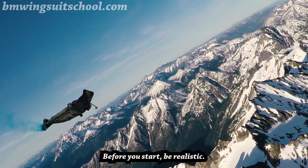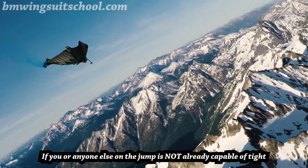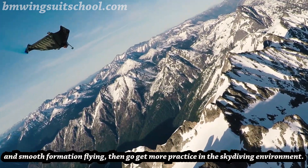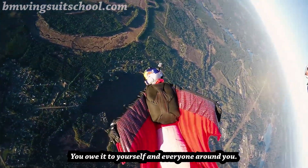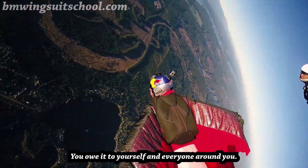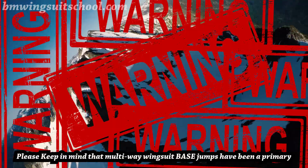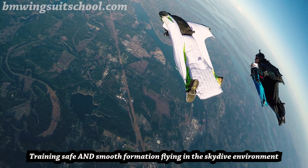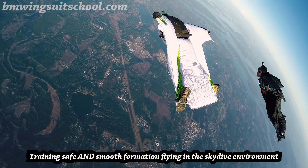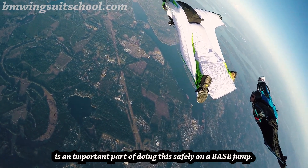Before you start, be realistic. If you or anyone else on the jump is not already capable of tight and smooth formation flying, then go get more practice in the skydiving environment. You owe it to yourself and everyone around you. Please keep in mind that multiway wingsuit BASE jumps have been a primary cause of many fatalities. Training safe and smooth formation flying in the skydive environment is an important part of doing this safely on a BASE jump.